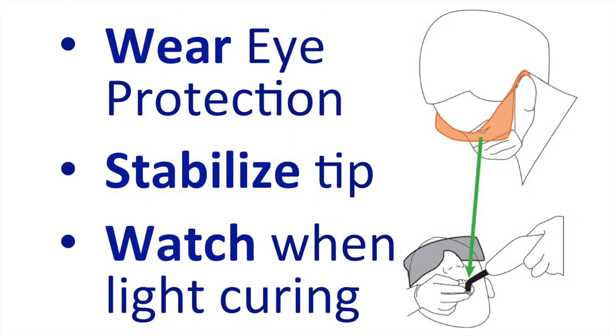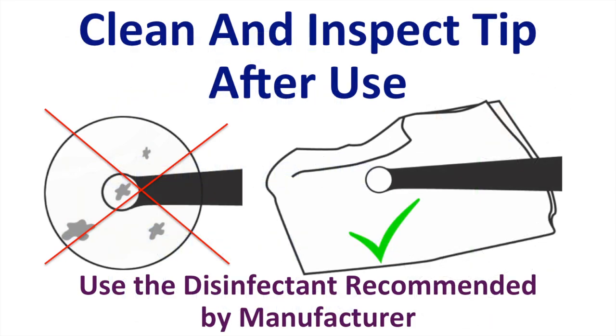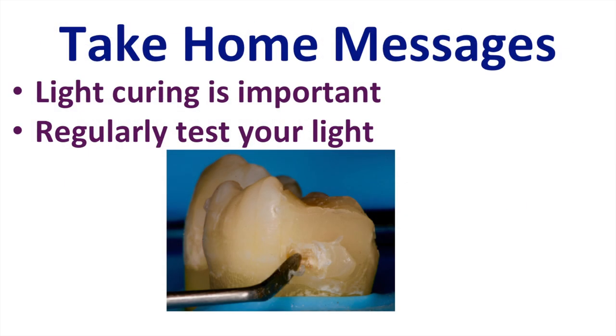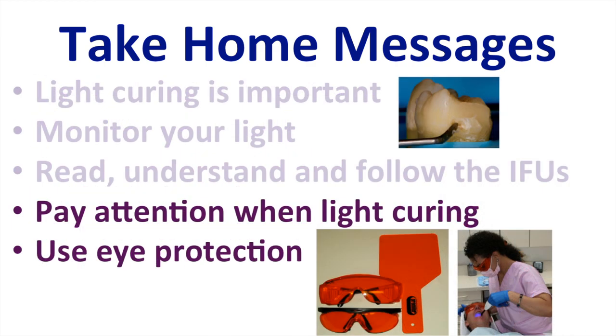In summary, I strongly recommend wearing eye protection, stabilize the tip over the restoration, and watch what you're doing when light curing. When you finish light curing, clean and disinfect the unit using the recommended disinfectant, and if your curing light has vents in it, be very careful about spraying disinfectant into the vents. The take-home message from this presentation is that light curing is important. You should monitor your curing light, read and follow the instructions for use, pay attention when light curing, and use eye protection.